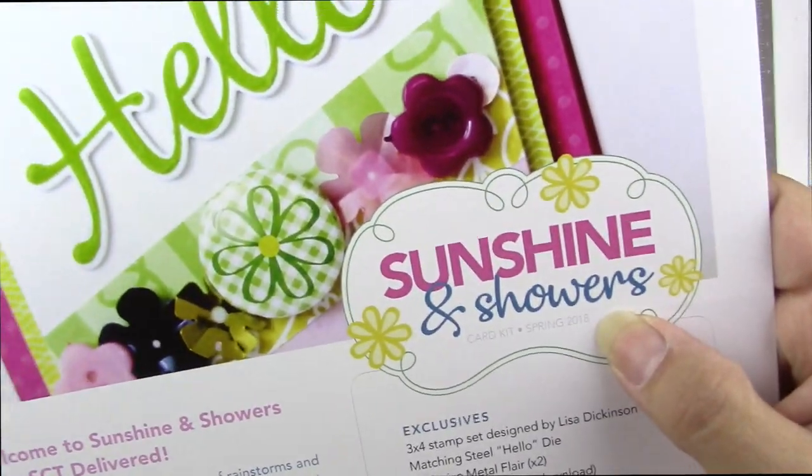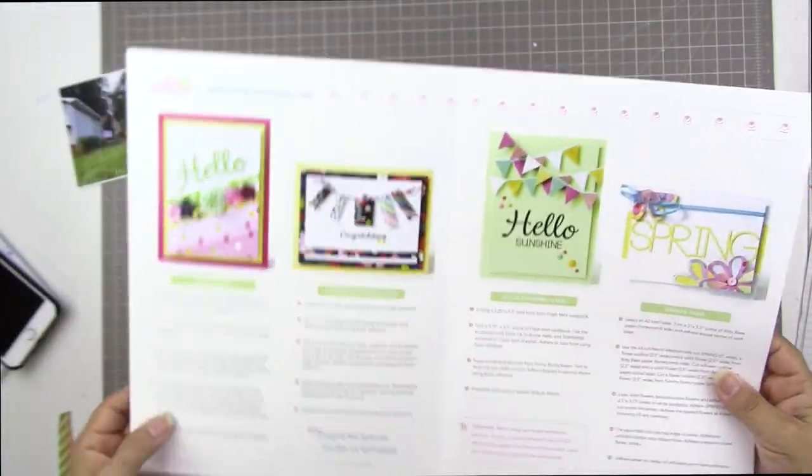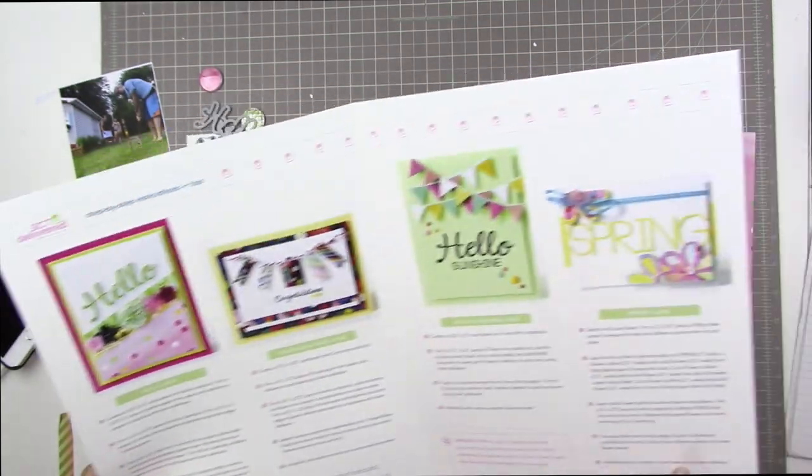Hi guys, Tracy here. It's been a couple of weeks since I've done a layout, so here's another scrapbooking process video for you.